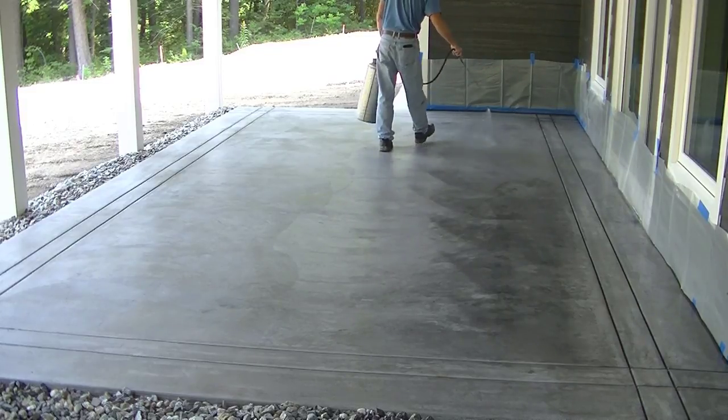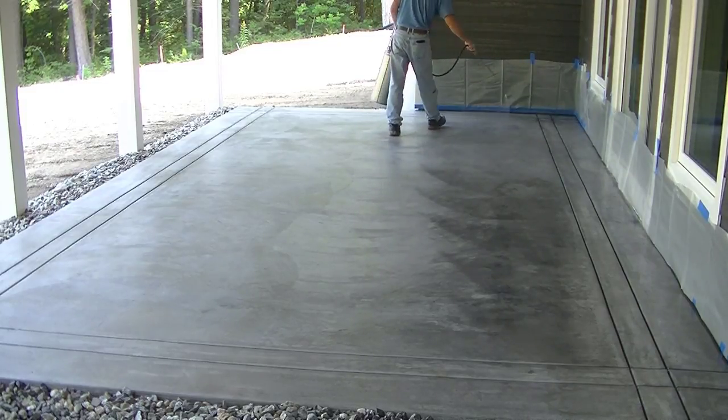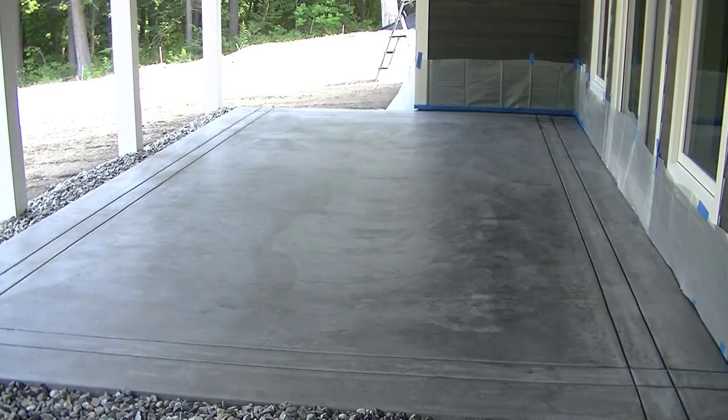That's how we do a backyard patio slab — how we form it, pour it, finish it, and seal it. If you like that kind of stuff, please hit subscribe and hit the like button if you liked this video. Thanks for watching — we'll see you on the next one.